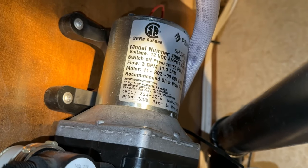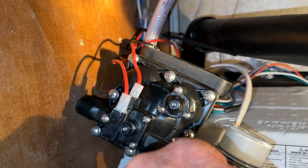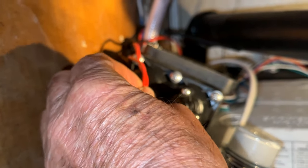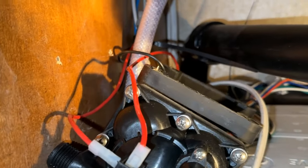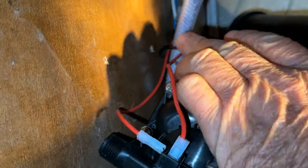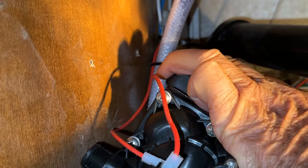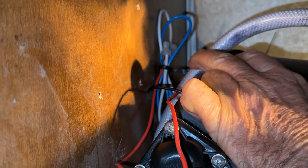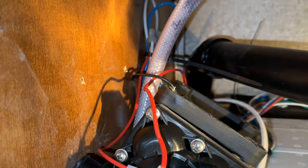Now we've got four screws to take out for this pump to come down - two over here and two on the other side. Now the pump's hanging loose. I gotta take this red wire off and unplug it - there, just unplugged it. The red wire is disconnected and there's a black wire back here. I'm just going to cut it here because it's all zip-tied up. I want to leave that zip-tied connected to the side panel, so I'll cut it there and then reconnect my other pump wires to that.